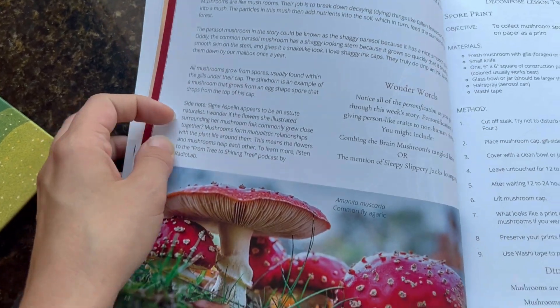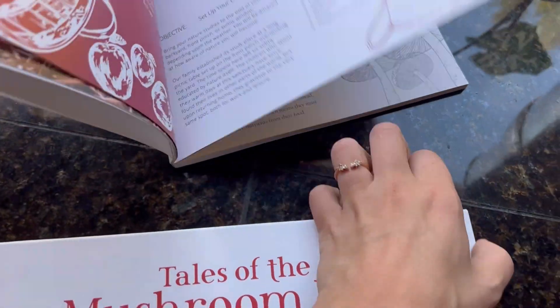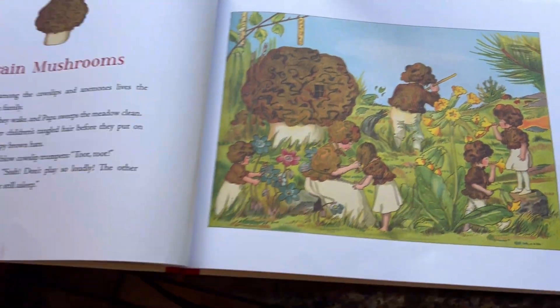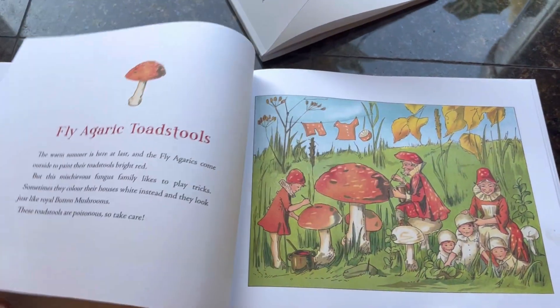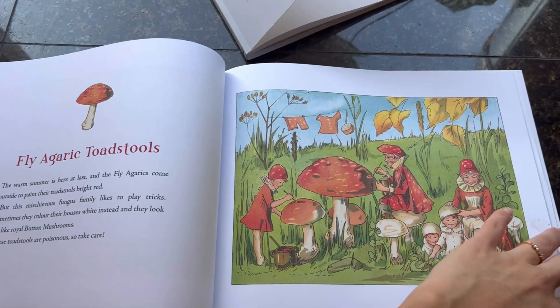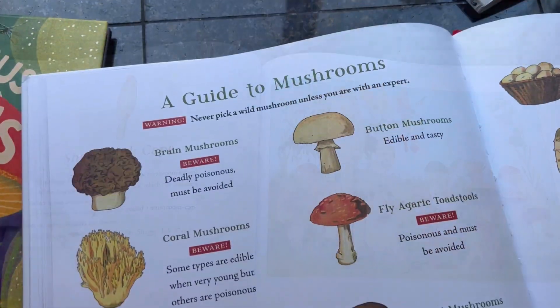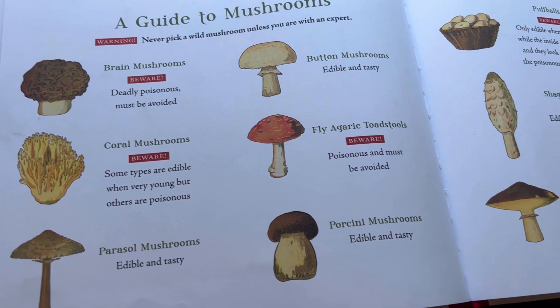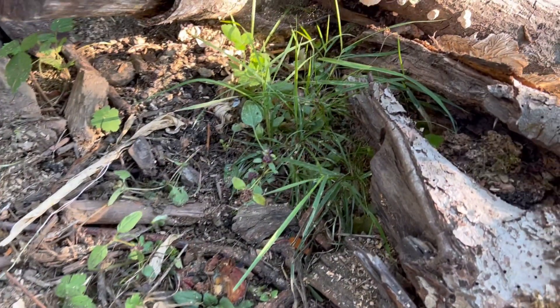Today I'm showing you a set of lessons from Beautiful Feet's new science curriculum, Seasons of Field, kindergarten to third grade. Lesson one is reading this really cute book — it's just like two pages per mushroom, but written as if they are people. At the end it shows which ones are poisonous, and my boys loved it and memorized which ones are poisonous.